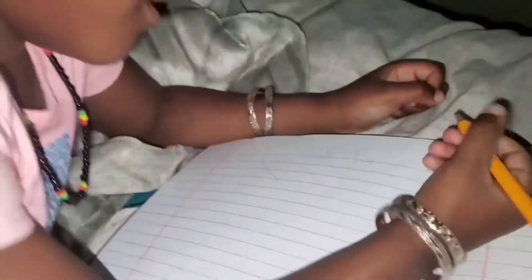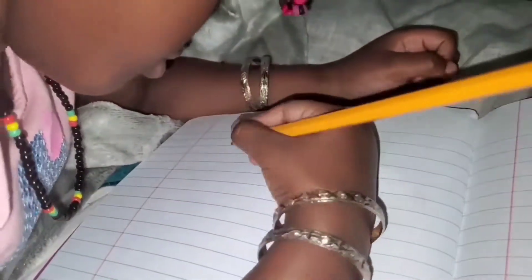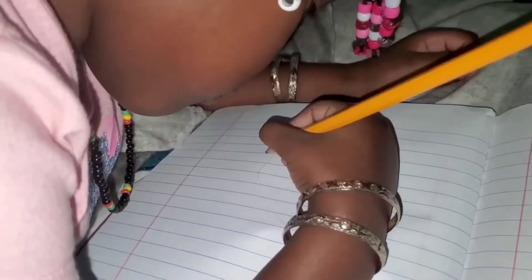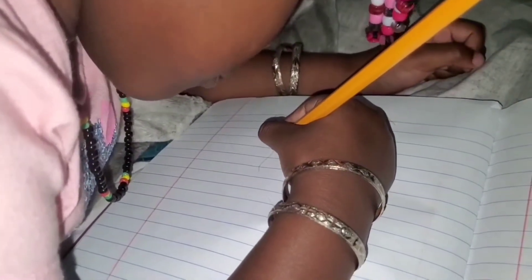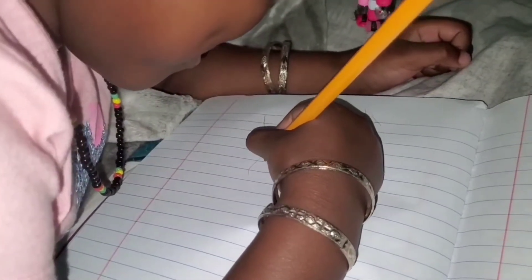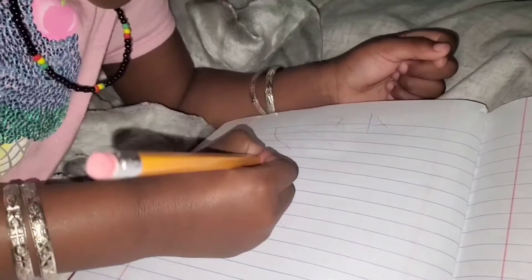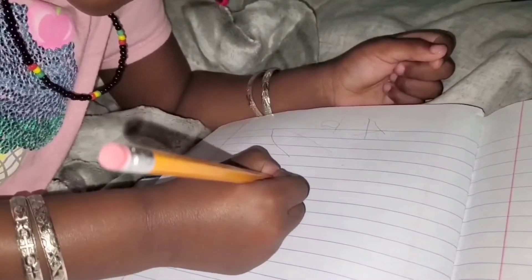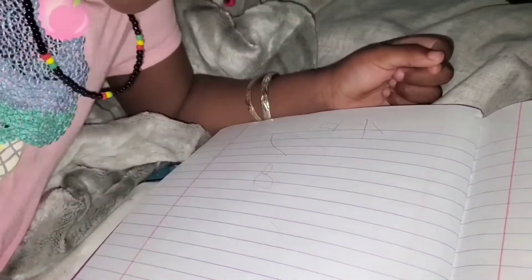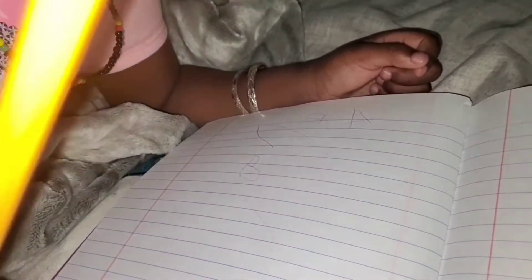Write B. You can write it, write it down there. B, do it. B, continue — it's not finished. Yay, B! So that's the B.